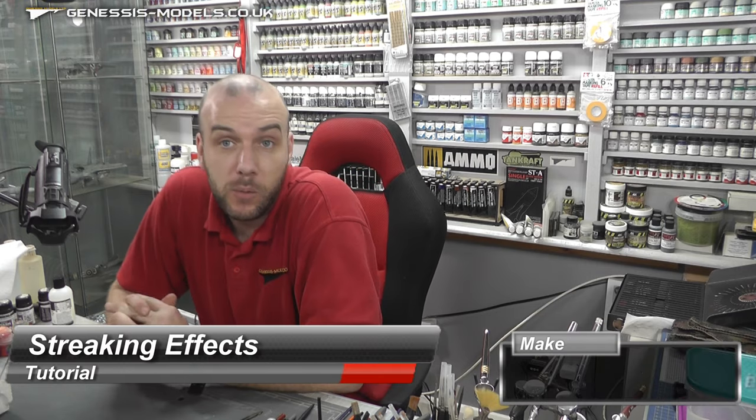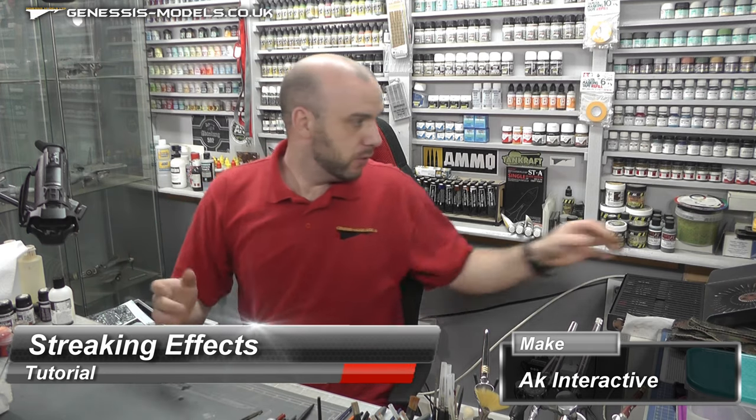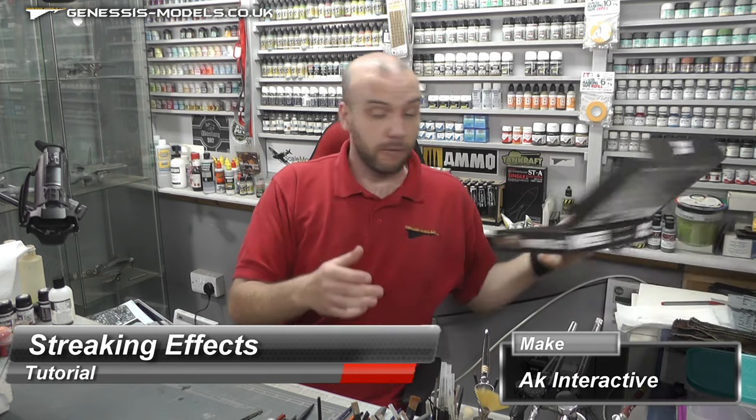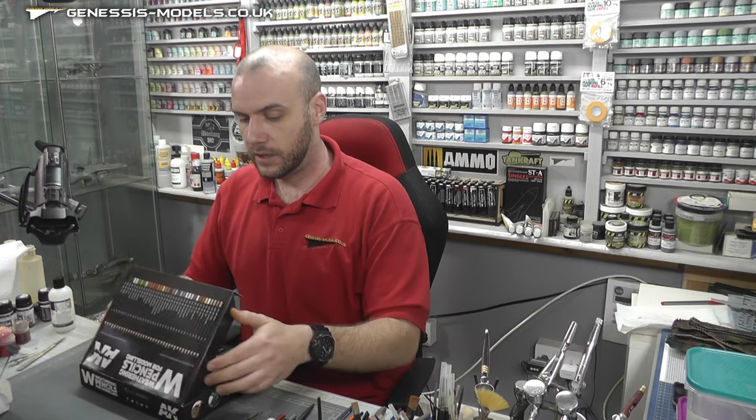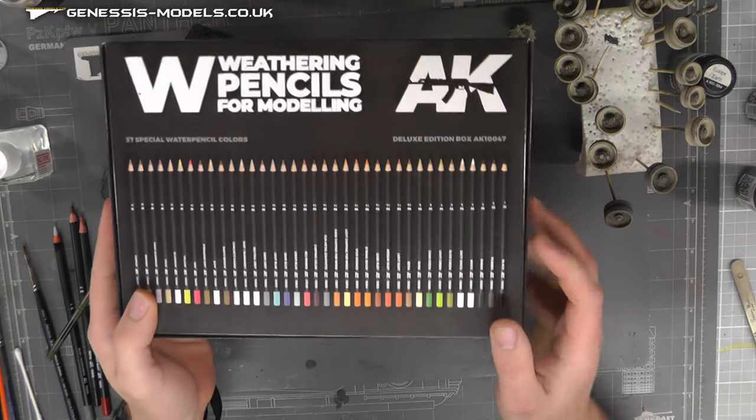Hello there and welcome to Genesis Models. My name is Bob Warden, and welcome to another tutorial video. In this tutorial we're basically going to be visiting this nice little set that we have by AK Interactive. It is their Weathering Pencils for Modeling.